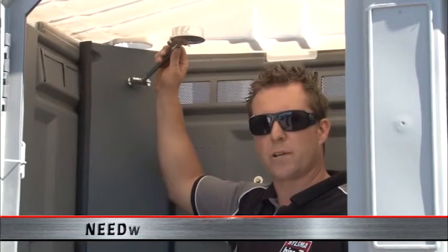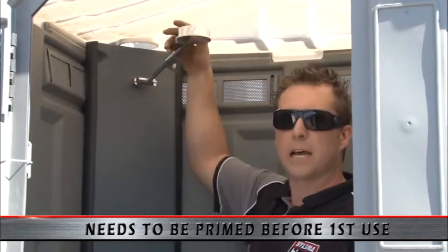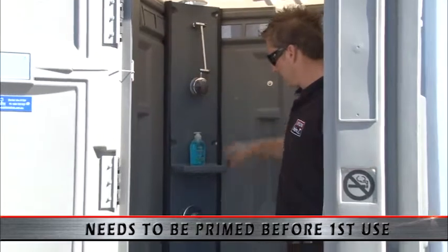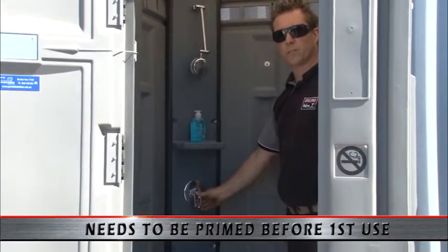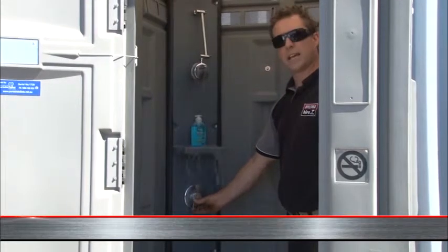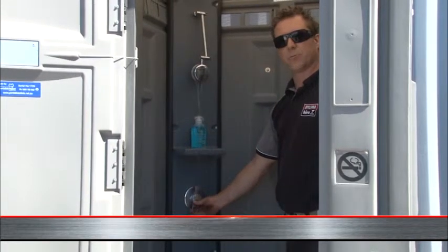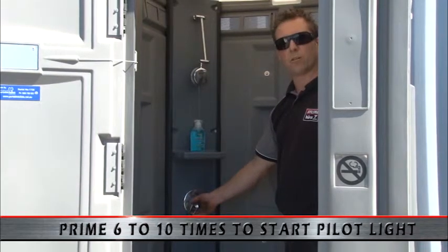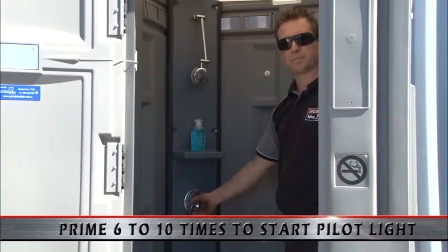The first time we use the shower, we need to prime it so that we turn the pilot light on. Start by putting the shower head down to face the wall, then simply pull your flick mixer and release, and you will do that six to ten times until the pilot light automatically starts.